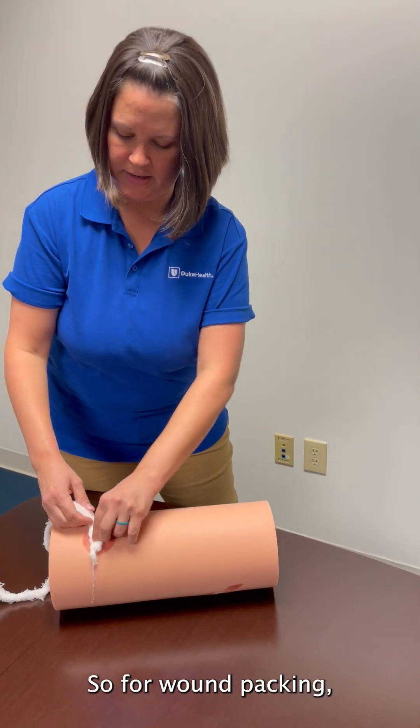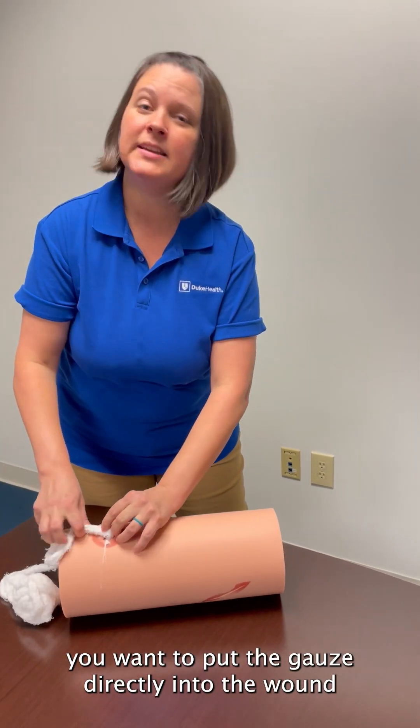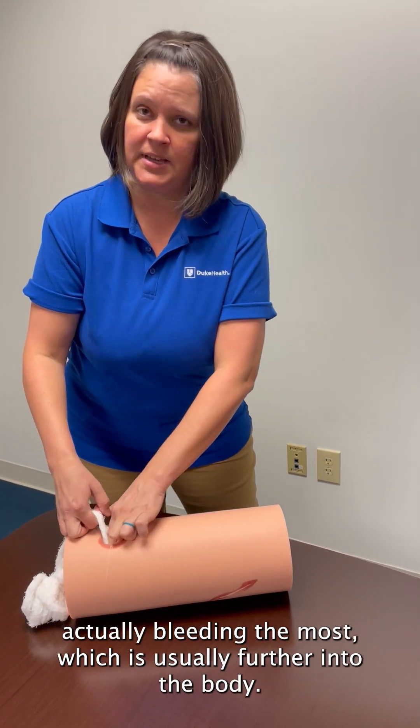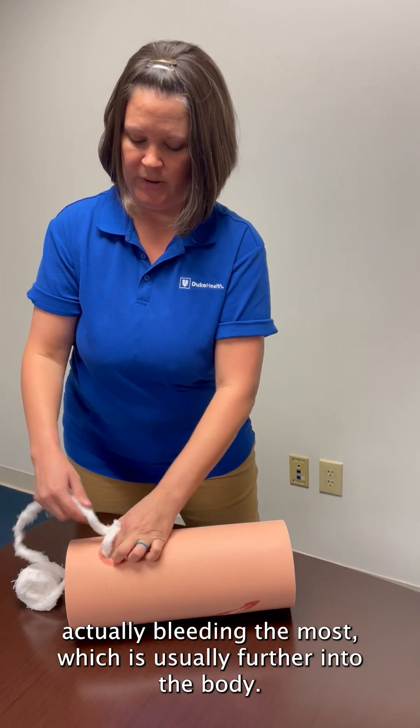For wound packing, you want to put the gauze directly into the wound all the way down to the bottom, so that when you put the pressure on top, the pressure is pushed all the way down to where the injury is actually bleeding the most, which is usually further into the body.